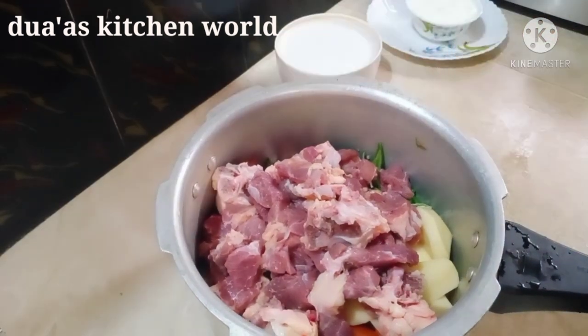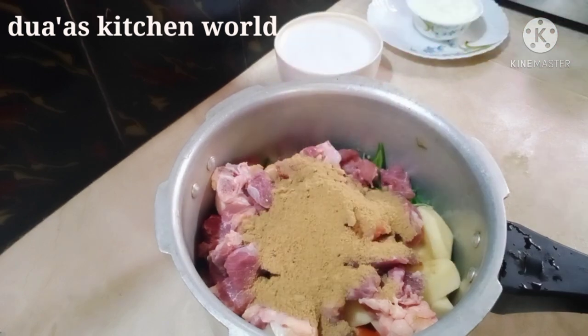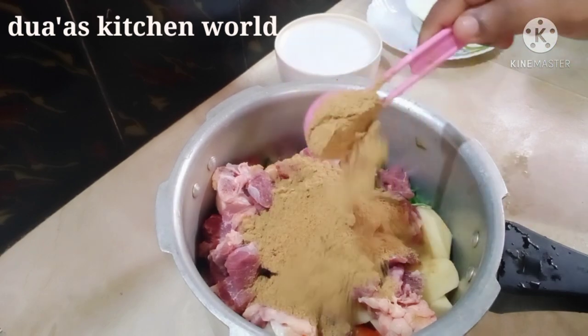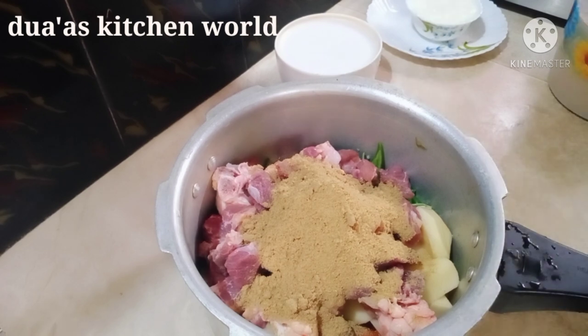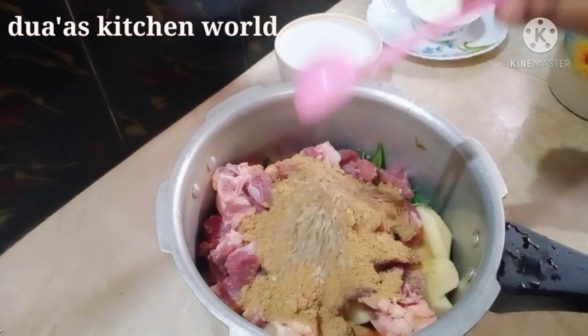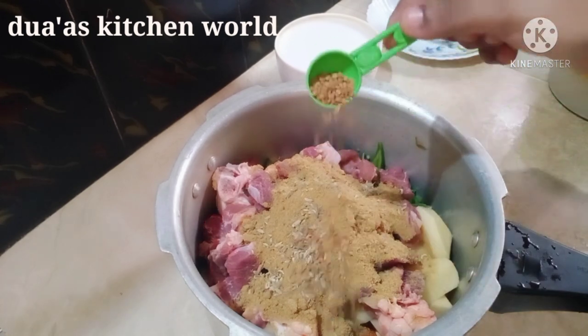Add 3 tablespoons of sauce, then 1 tablespoon of sauce. Add a tablespoon of salt and salt.